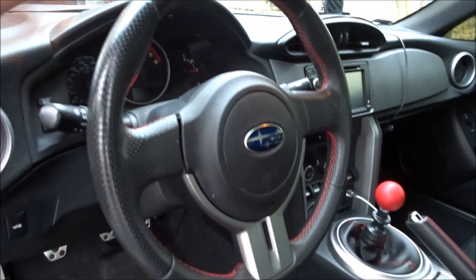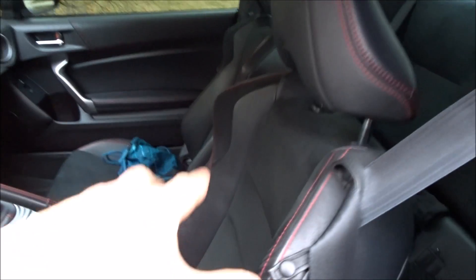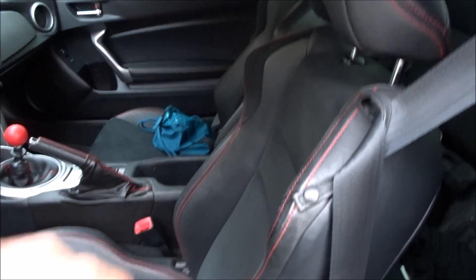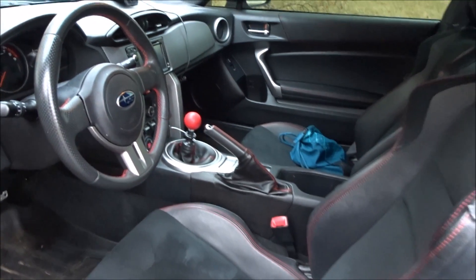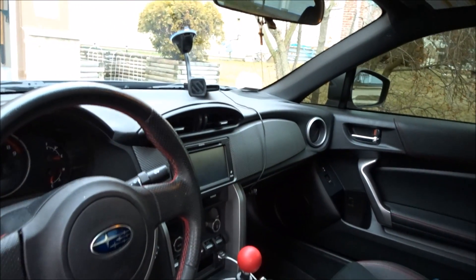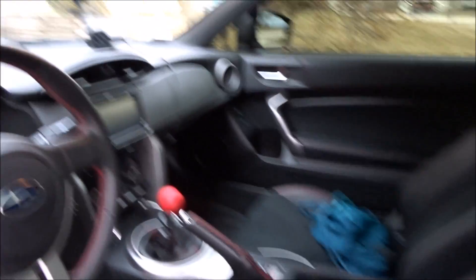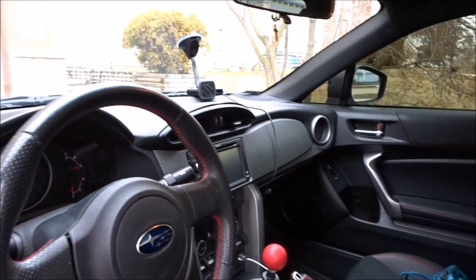I used to have an aftermarket wheel which I'm going to buy another one. What do you guys think of me buying aftermarket seats — racing seats, bucket seats, something like that? Maybe get some harnesses in here. Comment down below what you guys think. Or should I just keep it stock? Maybe do some new trim pieces in a different color — maybe carbon fiber trim pieces all over and keep the stock seats. Comment down below what you guys think I should do for the interior because I do want to change it up.